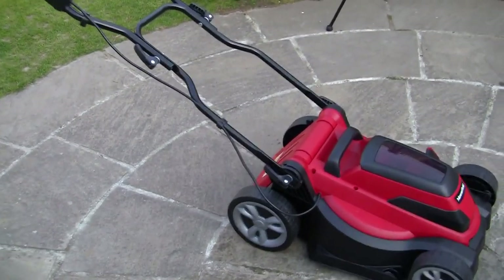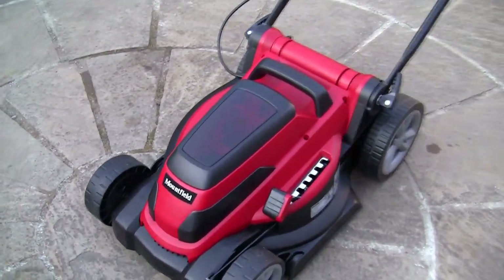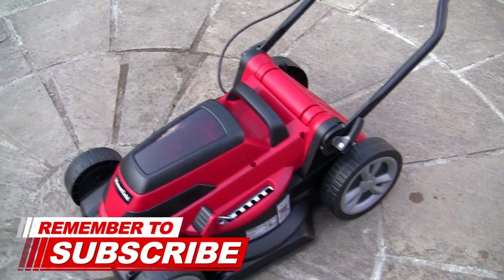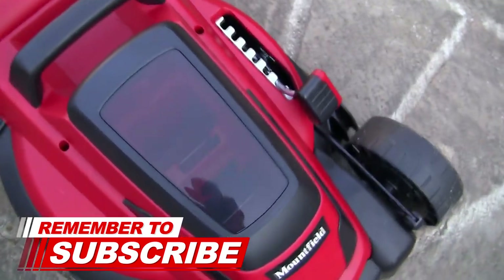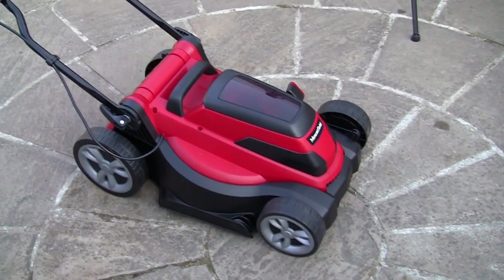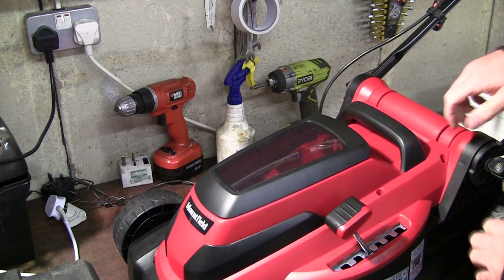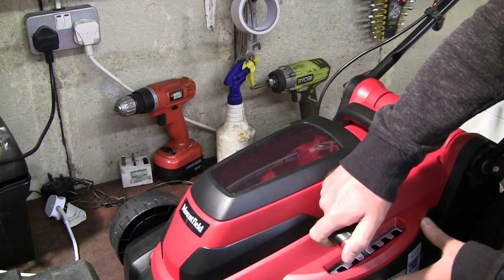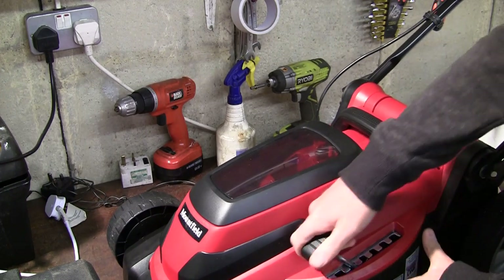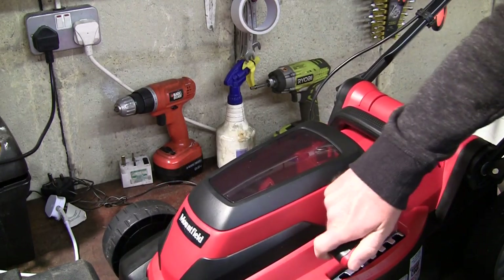Just before we go further with the setup, I'll just film around this a little bit so you can have a look at the mower and see what it looks like. It's kind of futuristic really. The two batteries are going to sit in the top of here and I'll show you how to do that. We'll take this assembly video right through, just to show you how to operate this as well. I also want to quickly show you the height adjuster here - you can set this all the way from 25mm up to 75mm to adjust the height of the mower.